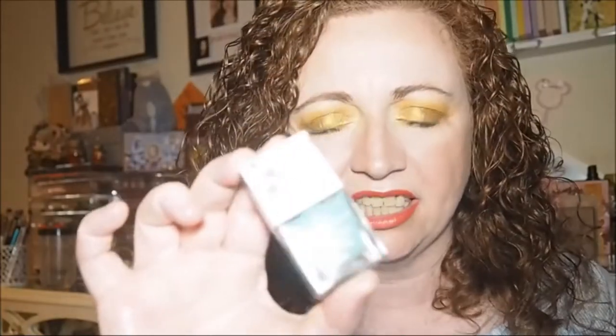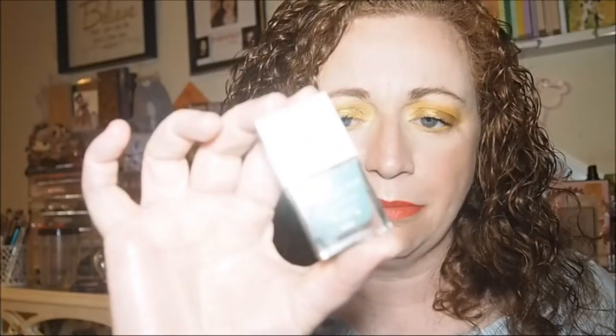Then I saw this by Body Collection — it's a really pretty colour, it's vegan, 70% plant-based. It's in the shade 'Experiment' — really pretty. This one is nine mils. I've got a feeling I want to paint my nails tonight.